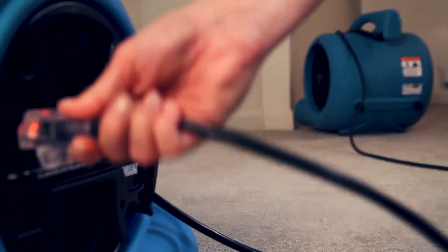Have a large area to dry? Daisy chain up to four blowers on low per 15-amp circuit using the unit's GFCI outlet.